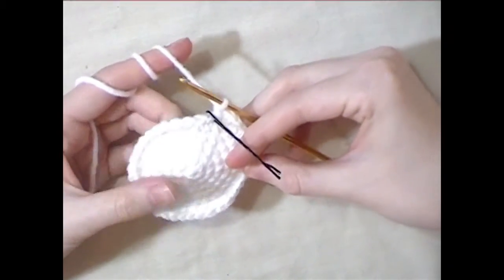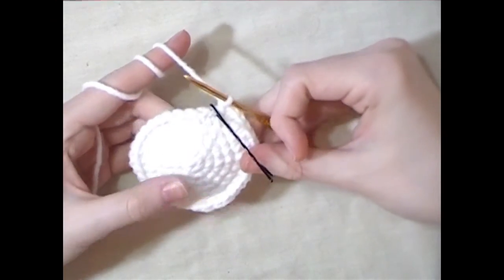For the last round, single crochet all the way around and then leave a long tail of yarn to sew with.